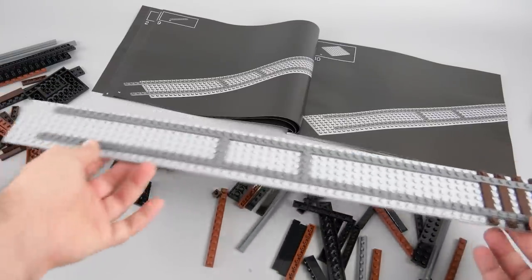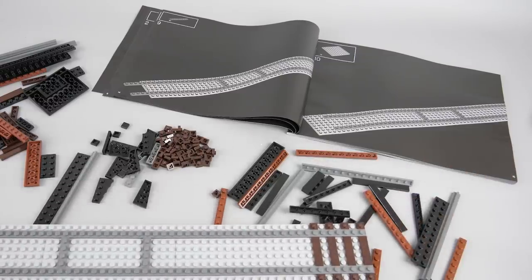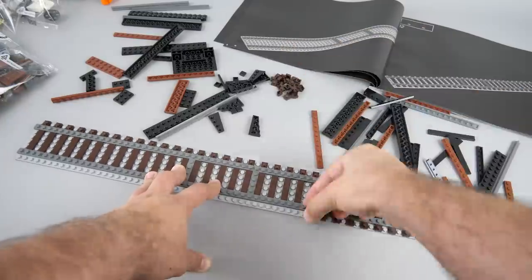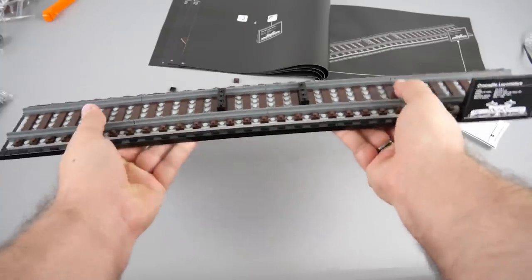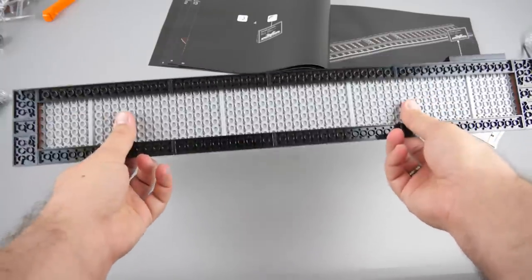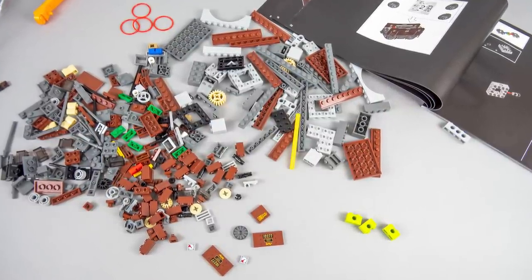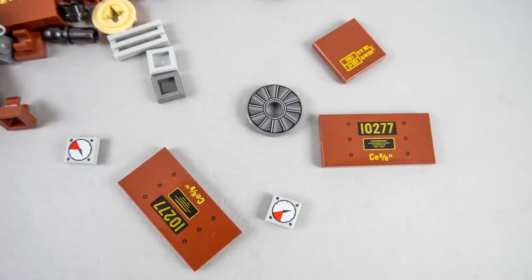The first thing to assemble is the base — you might not realize it immediately but the size will be very impressive. The build itself is not the most exciting one, especially when you need to build the rear road ties with all those tiles and tiny little 1×1 plates. Once finished it's actually pretty sturdy — I'm sure you can pick the whole thing up with the locomotive on it. Since the only sticker was already used, everything else will be printed, which is a very nice extra, apparently becoming a trend with the 18 Plus sets.